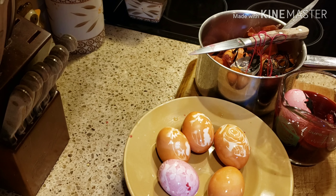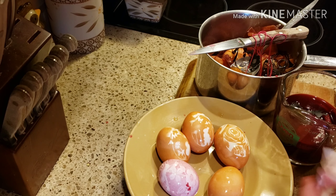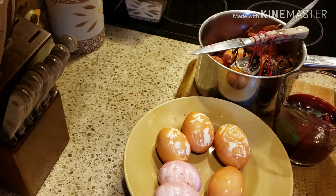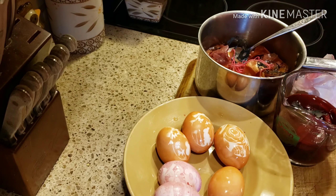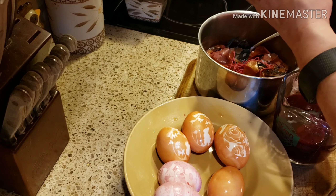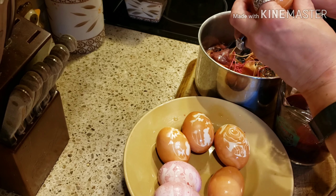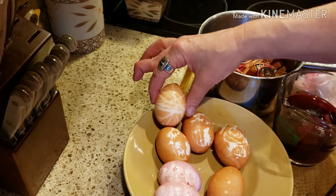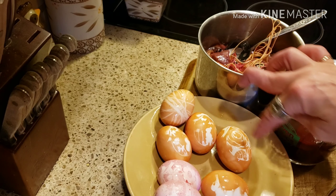Like I said, when I did this last year I actually used real beets because it came out really red — you can't even see the bunny on this one. So the beets did not work, the onion skins worked beautifully. I have one more egg in here with string around — let's take the string off and see what this did. So that made a cute little design on the egg. So yeah, I think they came out cute except for the beets, but I like these with the onion skins.